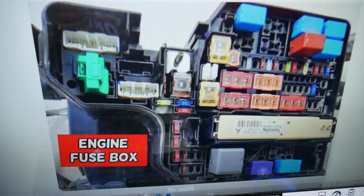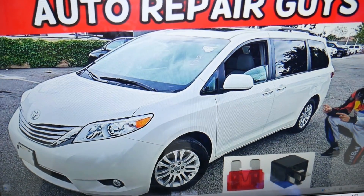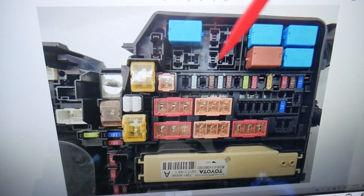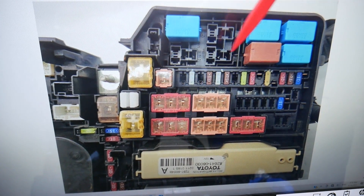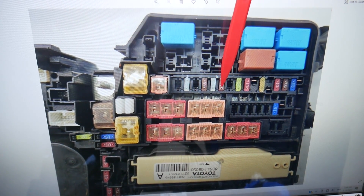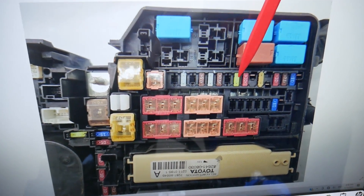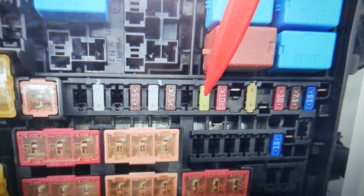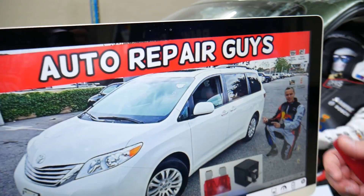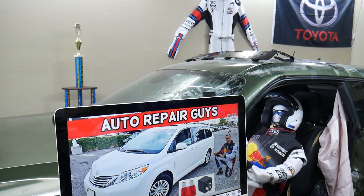Now let's open the top view of that fuse box so you can clearly see things. If you come to this row of fuses, starting from the left, that's fuse 47, 46, 45, 44, 43, 42, 41 — and then fuse number 40. This is a super important fuse that you will need to check. If you have any more questions, don't hesitate to let us know. Thank you for watching and see you next time.